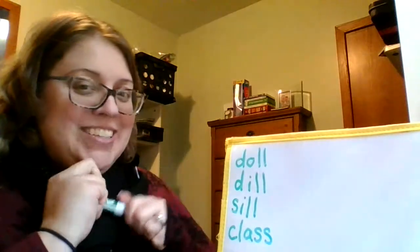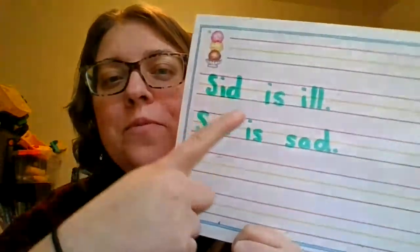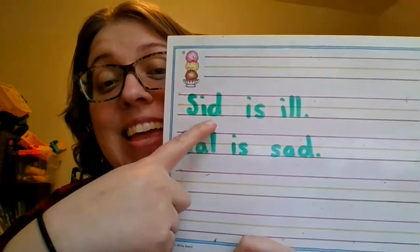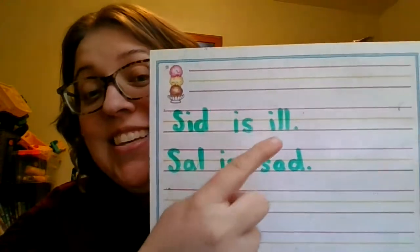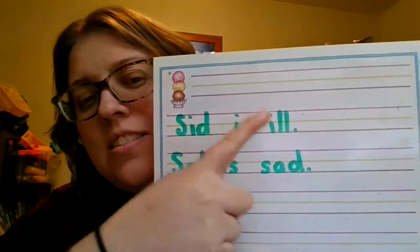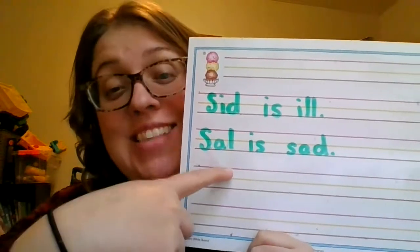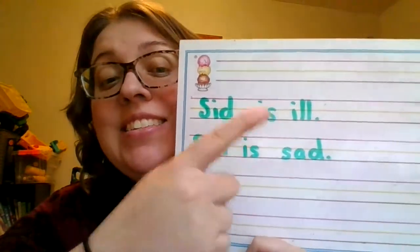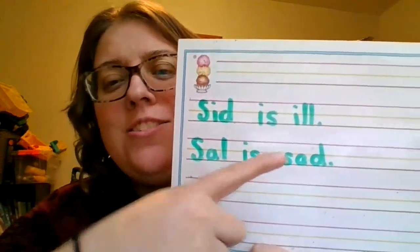For handwriting practice, I would like you to write two sentences. I have them up on my board. Let's read them together. S, ih, d — Sid. ih, s — is. ih, l — ill. Sid is ill. Next sentence: S, al — Sal. It's is. S, ah, d — sad. Sal is sad.